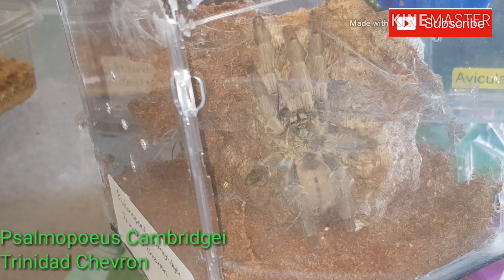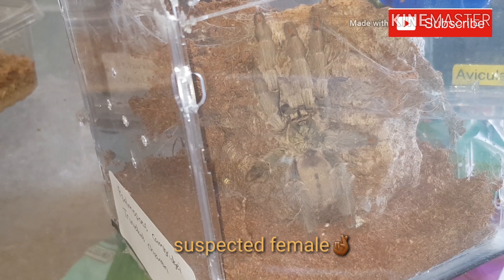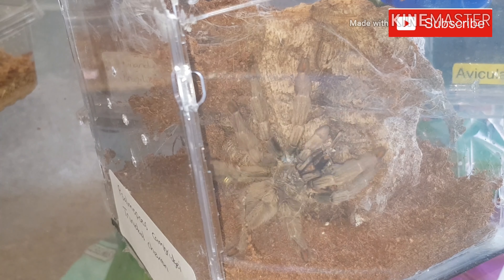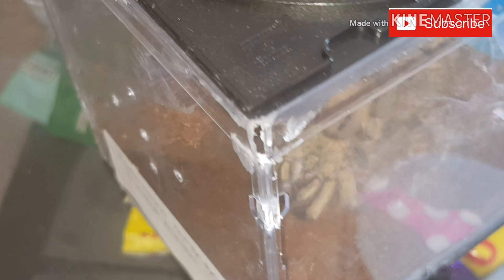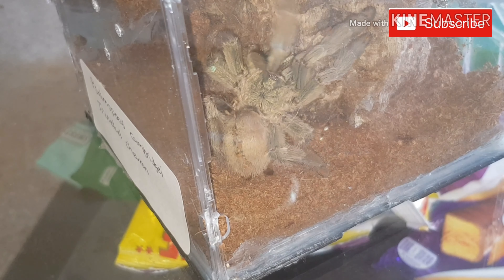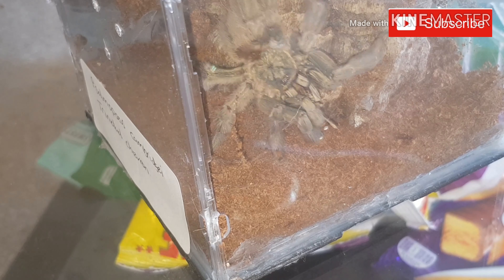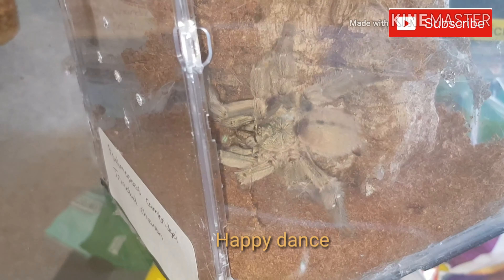And this one is the Salmopeus Cambruggi Trinidad Chevron. Good take. We'll get a close-up of the colors — the orange toes. Little happy dance from that one.